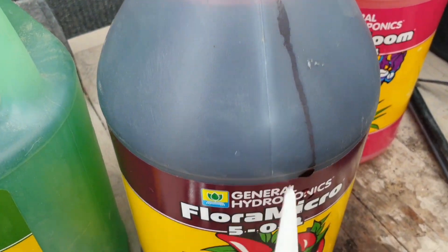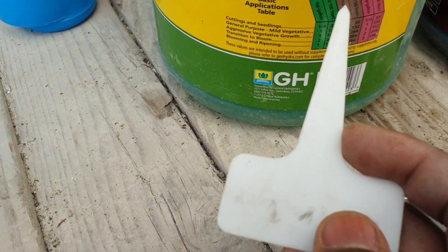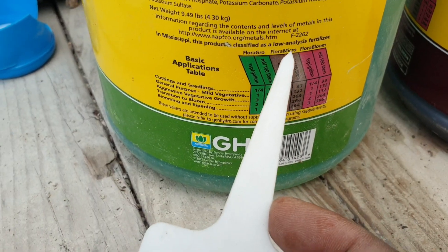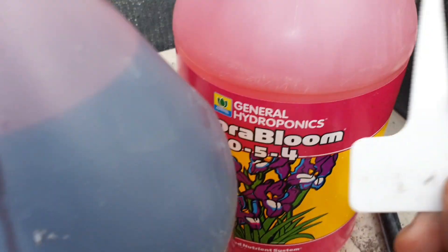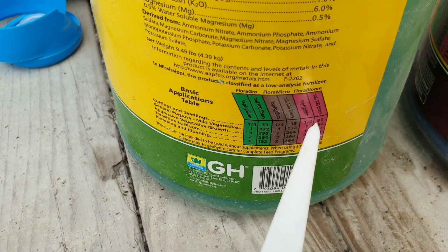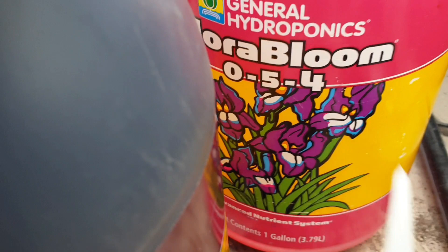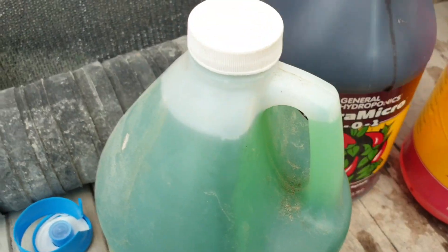If you look at the color of this nutrient and the name, it says Flora Micro, and if you look on the top right it also says Flora Micro. This one here is the Flora Bloom — it's pink — and if you look here it's a pink color, and it's basically Flora Bloom.